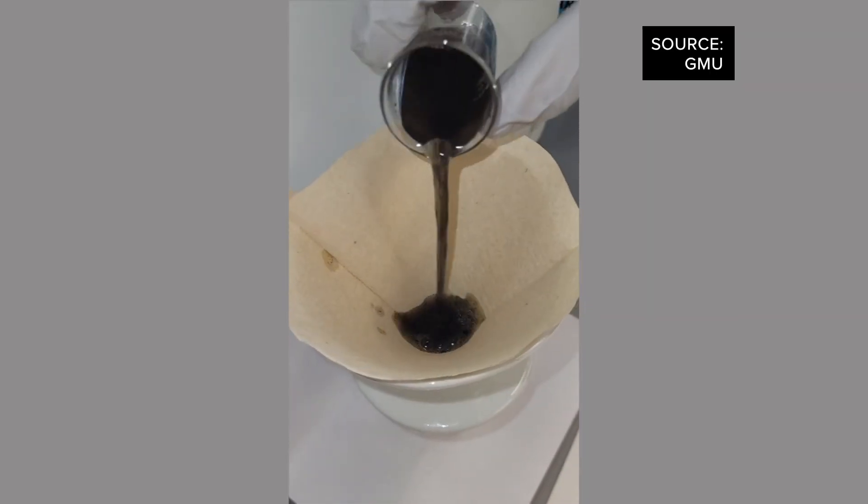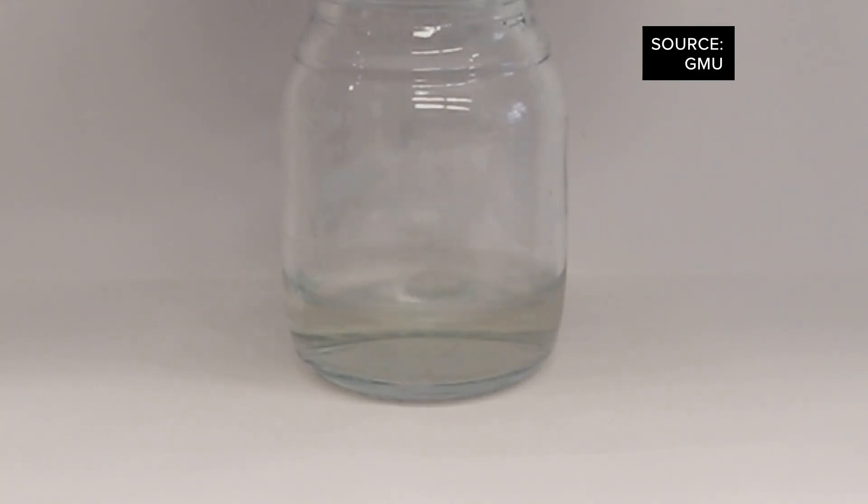After 40 minutes, the water looks pretty clean. You could also pour the solution through a coffee filter, revealing clean water.